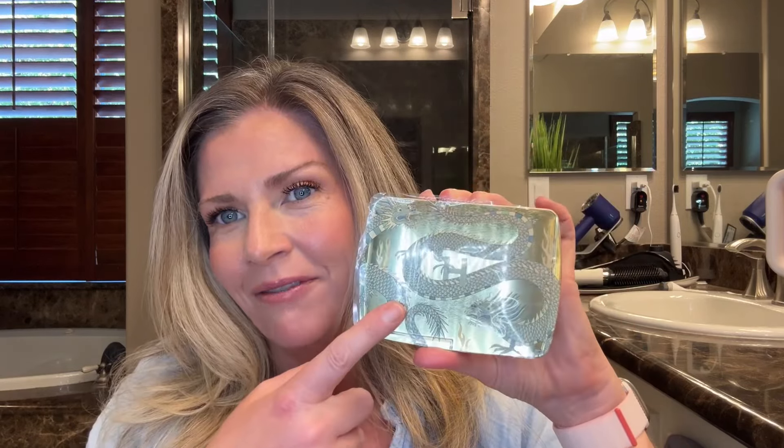Aloha everyone and welcome back to Aloha Jen's Beauty Blog. For those of you that are new here, my name is Jen and I am a licensed esthetician in the state of California. My Hourglass Dragon palette came in — here it is — and as you can see I did not take off the plastic cover yet because I'm unsure if I'm going to keep it. Make sure you stay to the end to see if I'm keeping it.